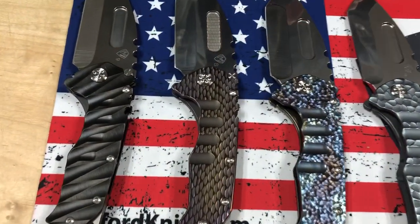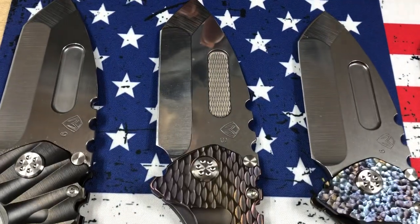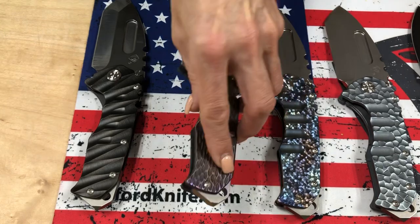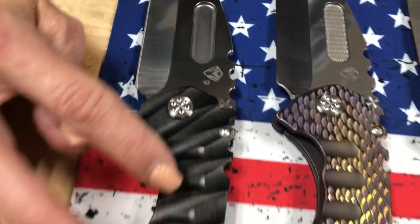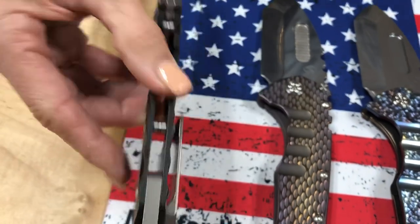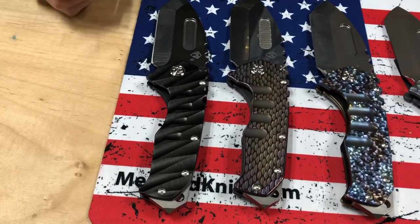Dragon scale handle and spring — this one has a laser engraved fuller to add some extra texture. Bronze and violet coloration on that one. And then this one has a satin Tantos blade with lightning PVD and an NP3 breaker.